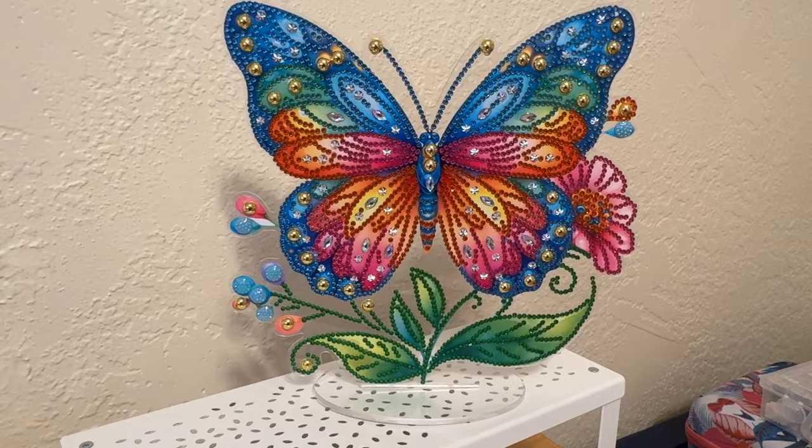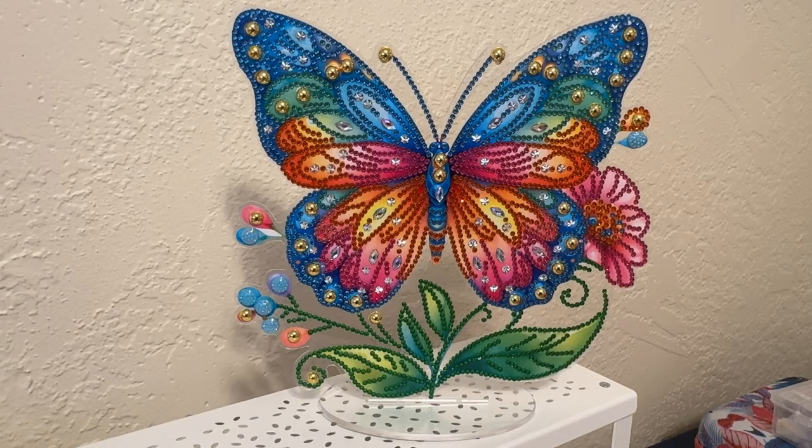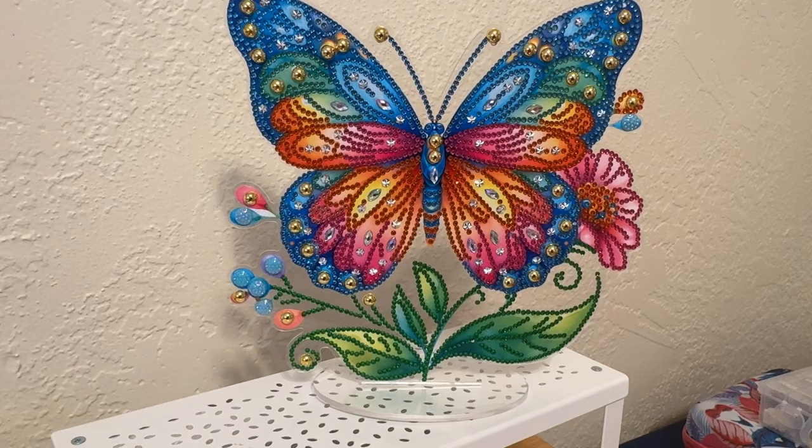It was a lot of fun to do. It didn't take very much time at all — I bet it took maybe an hour and a half, if that. I didn't actually time it, but it wasn't very long to do at all. And again, remember to take off the protective cover on the back of the butterfly and on both sides of the little holder too.